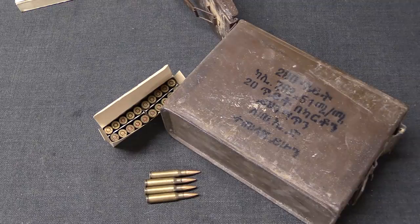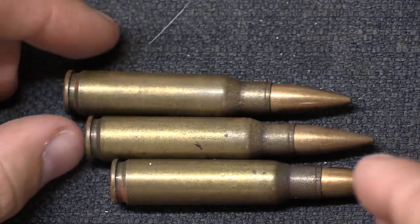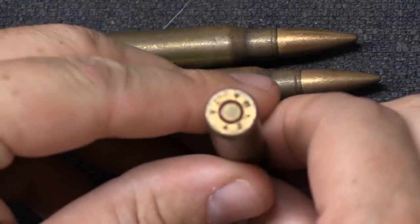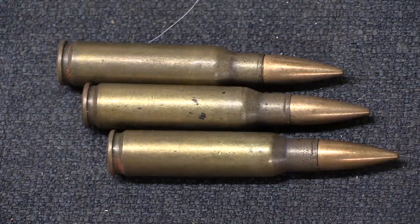Apparently each character in Ethiopian script stands for both a consonant and vowel sound — put together it means Haile Selassie ammunition factory. The Ethiopian military at this time was using a couple of different 7.62 caliber rifles, in particular Beretta BM-59s and M14s — that's what they actually made this ammo for. The cartridges themselves look good, a little bit dull from storage, but nothing that would raise concerns. There is some red primer sealant, which should help them last longer, and evidence of sealant inside the case neck as well.